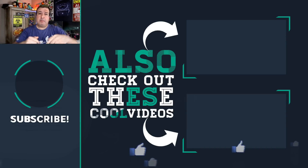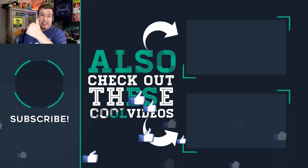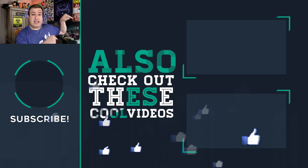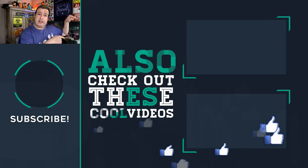Let me know in the comments below what you think. Give the video a thumbs up if you liked it, hit the bell below to subscribe, check out some other cool videos around here, and I'll see you over there.